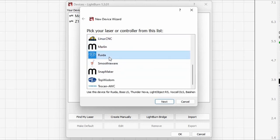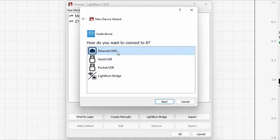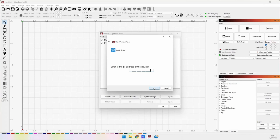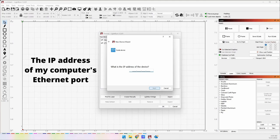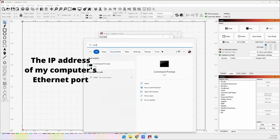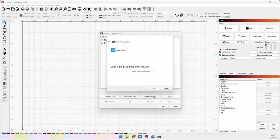So what I have to do is create a manual connection. I'm going to click on 'Create Manual' and look for my controller. My controller is a RUIDA, so I'm going to click Next. I want to connect by Ethernet, so I'll click Next again. Now it's going to ask me for the IP address. I've already plugged in the Ethernet cable, but I have to find out what the IP address is of that Ethernet adapter. I'm going to click the Start button and type CMD — that's the command prompt.